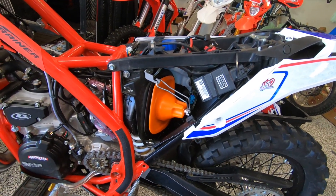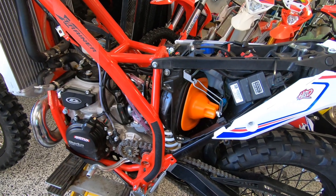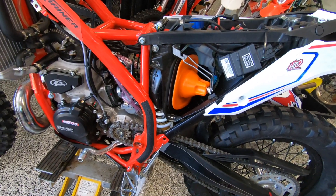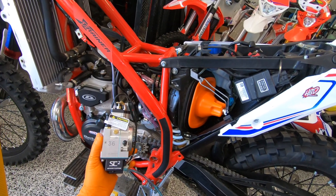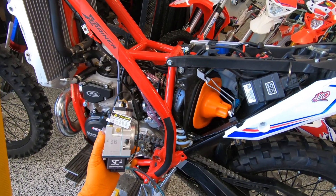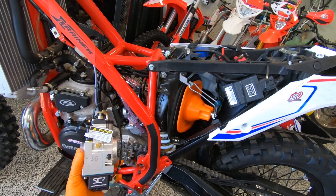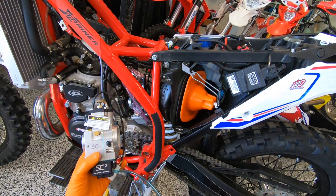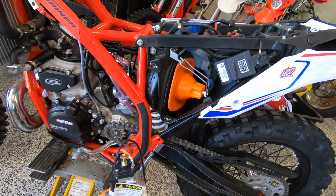Today we are going to swap out our carburetor. We purchased a new technology elevated Smart Carb SC2, the 36 millimeter version, and we are going to put this in the place of the old carb.